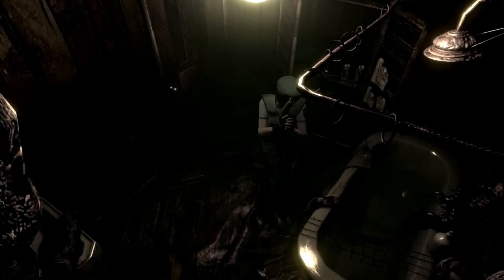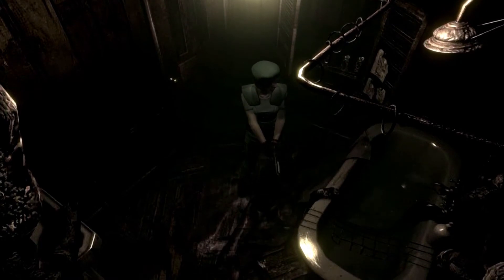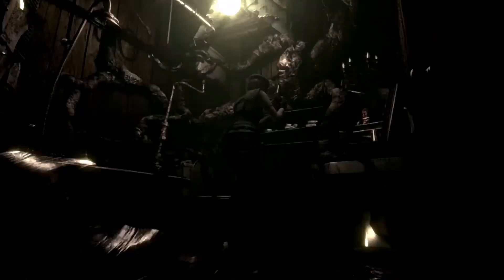Anyway, we've still got some stuff to investigate in here, because we do want to make V-Jolt. Though I think that's done in a slightly more science-y location — certainly not in a bathroom with nasty water. This is the third time we've found something in a bathtub — I'd just like to point that out.